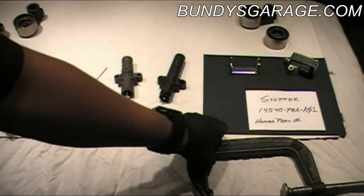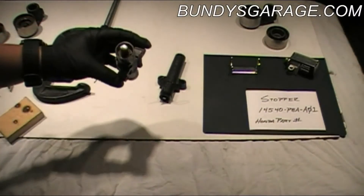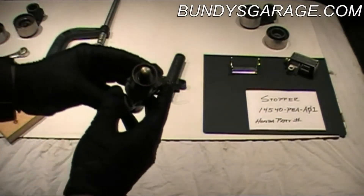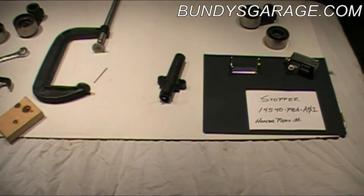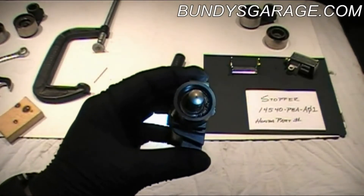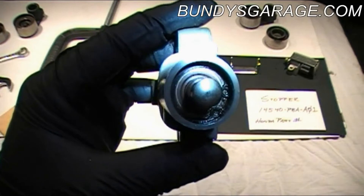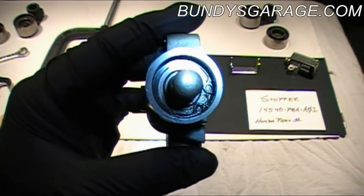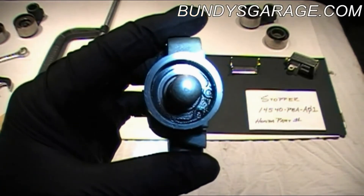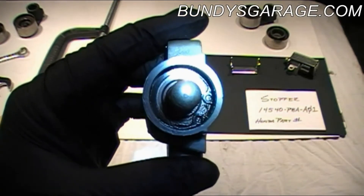Alright guys, here's tensioner 2 — the long tensioner. Here's one I took off a previous job. Right down here you can see there's oil down there. And that's what happens to these things — it leaks out on the top of the tensioner and it renders these tensioners useless.